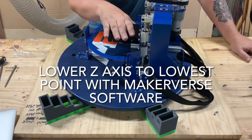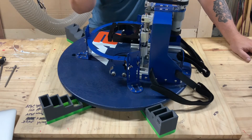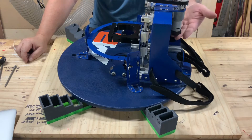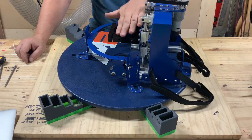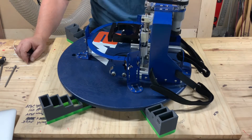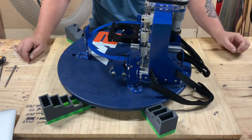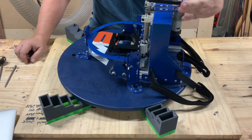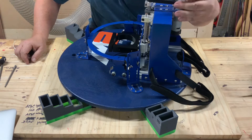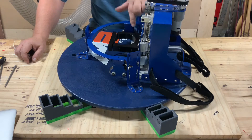Next, go ahead and remove your router. Using your MakerVerse controls, which are usually plugged into the Z-axis control, lower the Z-axis as far down as you can without the guides bumping into the bottom rails. For expediency I'll do this by hand — right about there. That gives me about an inch to an inch and a half of additional movement on the vertical plane.